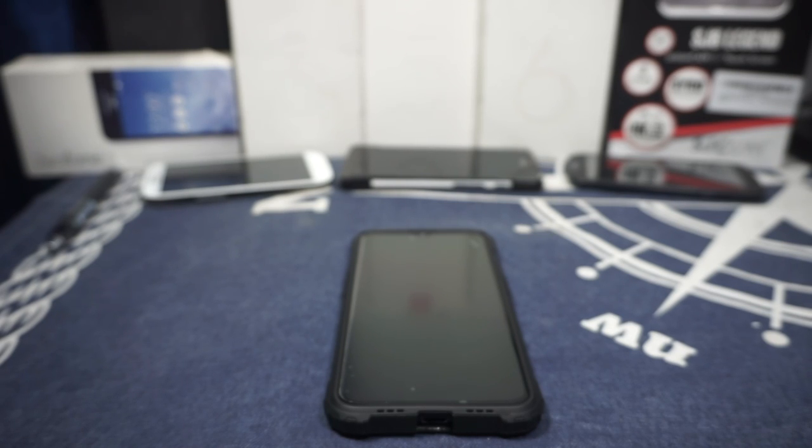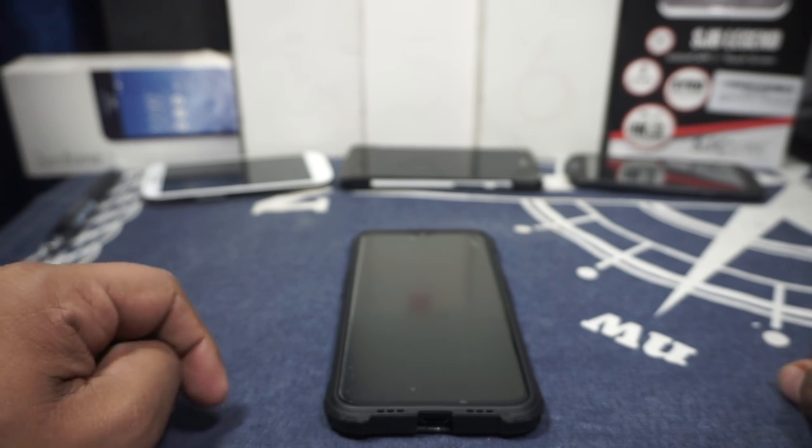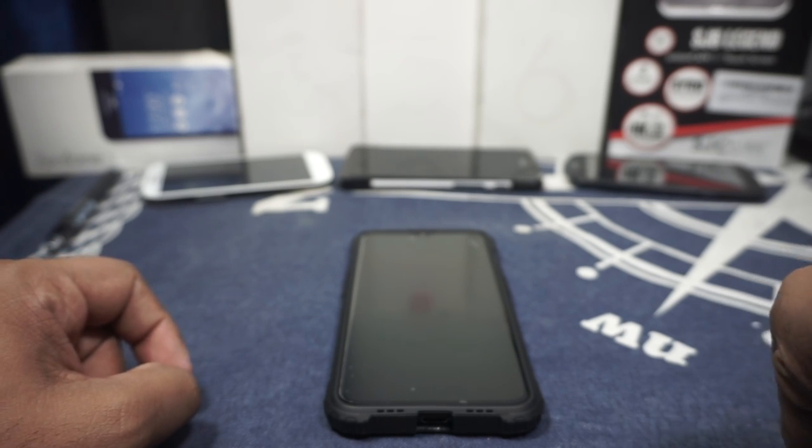Hey guys, it's Cooglygame with another ROM review and this time I've got the Resurrection Remix version 7 on Pi for the OnePlus 6T, brought to you by Louis ROM developer.